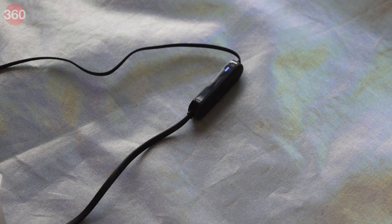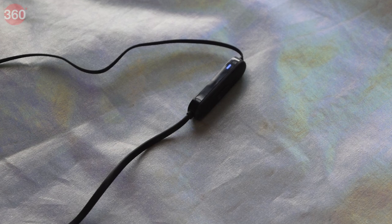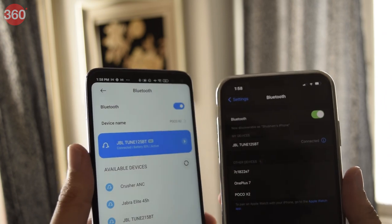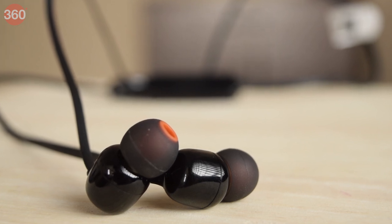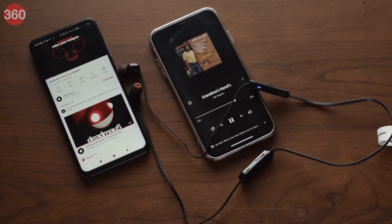While that is definitely convenient, the Tune 125BTs also come with Bluetooth 5.0 connectivity that ensures lossless audio and low power consumption, along with other creature comforts like dual device pairing. So not only do you have the assurance of listening to your favorite tracks in their full glory, but also the freedom to switch between devices while making sure you never run out of juice.